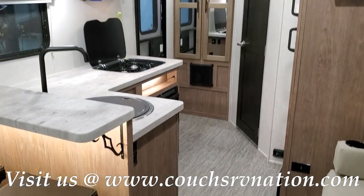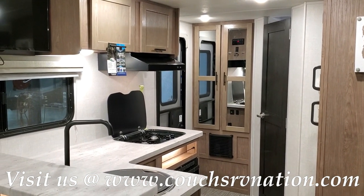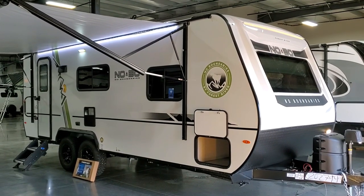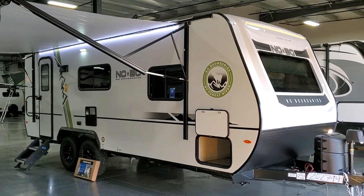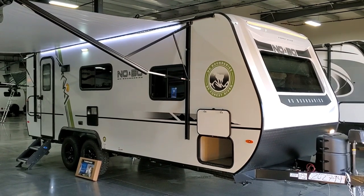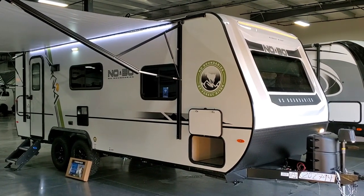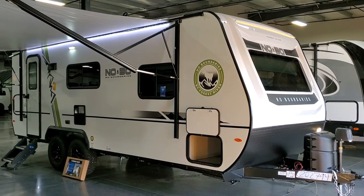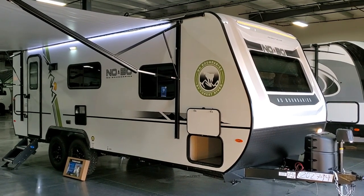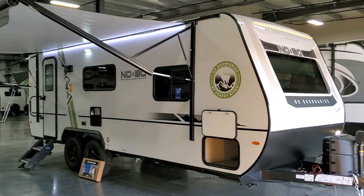Now we're going to head outside — and this is also a new tandem axle version, so you'll see that as well. Out here on the outside of the new No Boundaries 19.6, there are some new changes. You have new graphics — the coloring changed with a little extra graphics thrown in on a couple of places. Across the top you can see LED light strips in an orangish color — that's a new feature added to the front. The fiberglass cap upgrade happened in the early 2020 versions and they continued that on to the new model change.